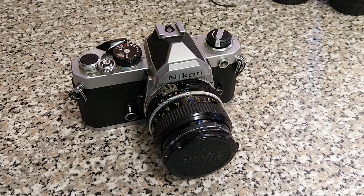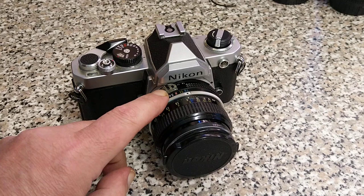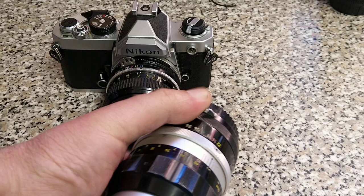Previously on the earlier Nikons — this one was predated by the FT series — the meter coupling relied on the rabbit's ears to tell the camera body what aperture was selected. This coupling is right here. I've got an early pre-AI lens, and there's actually a whole video about these lenses, but you can see on this one the rabbit's ears are solid.